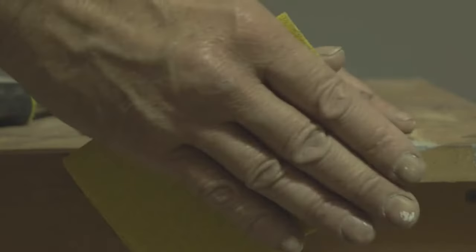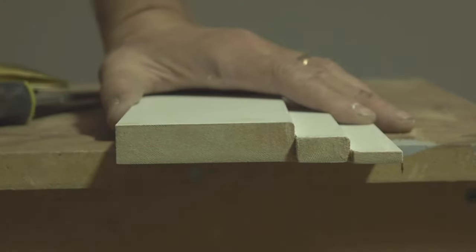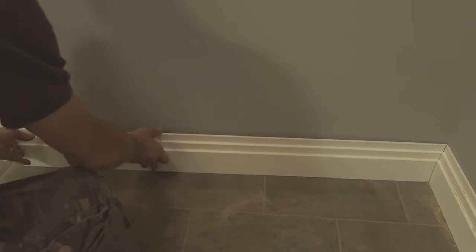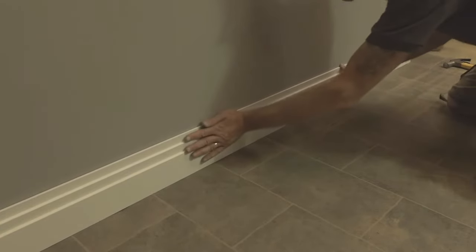If you're here for a more detailed guide on how to go about that, then stick around and we'll break down each step of the process in more detail. Whether you're using a satin paint or a gloss paint, this guide will work for you. You'll find that the most important aspect of painting over gloss skirting is the preparation. Follow these steps closely and a professional finish will be much easier to achieve when repainting your skirting boards.